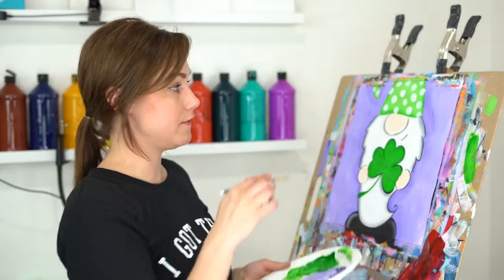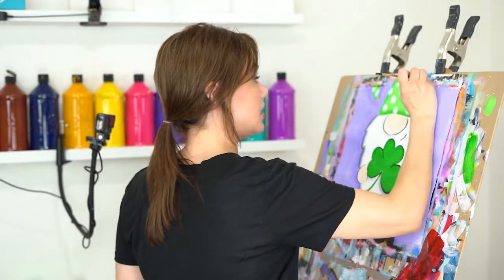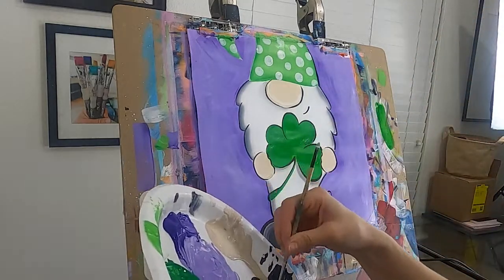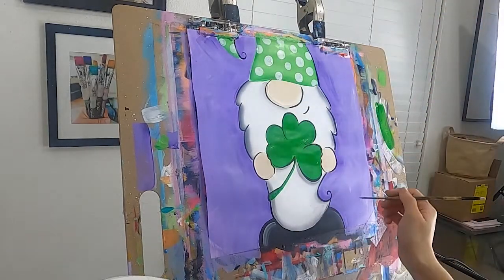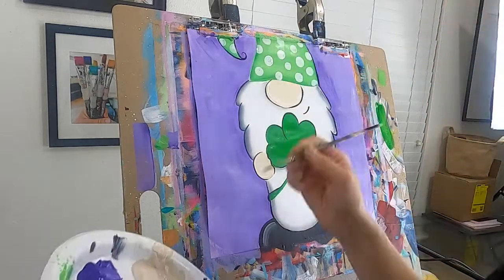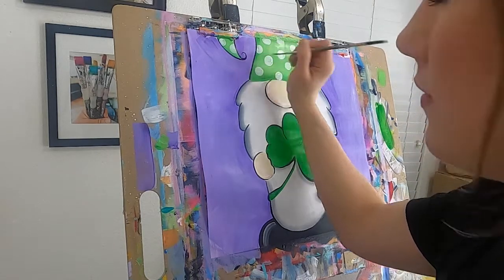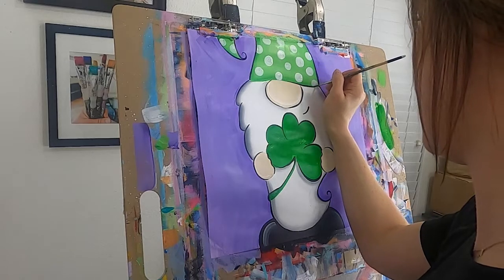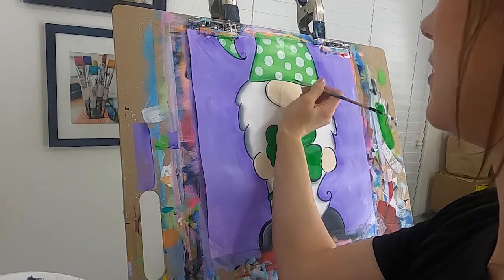While the clover dries, let's go ahead and finish the outline around the hat. I'll get my black on the little detail brush and come down the side of the hat to give a nice clean edge outline. I'll add another little swirl on this side to kind of match the swirl I did at the bottom of the beard — that's fun if you want to do that. Then down this side, and across the top of the hat — I like to break that up and just meet right there in the middle.